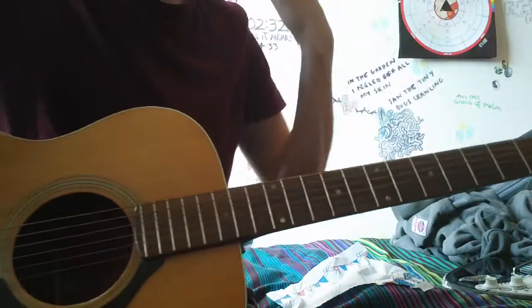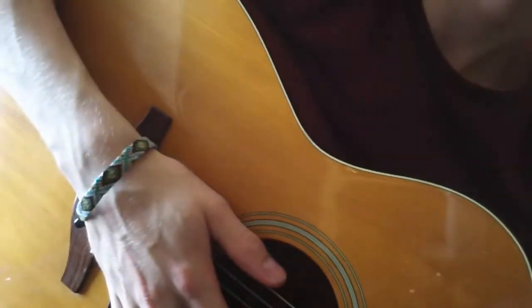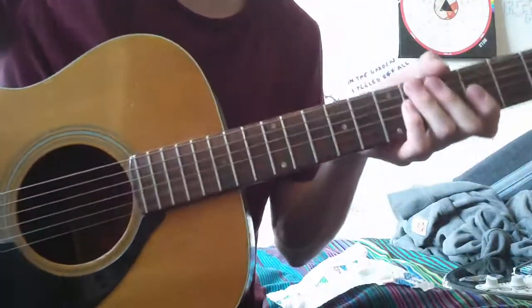Hi guys, so today I'm going to be doing a video lesson on how to play Where Is My Mind by The Pixies, and it's one of my favourite songs.